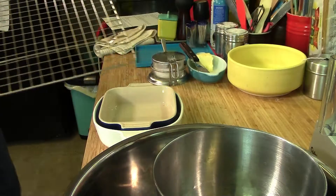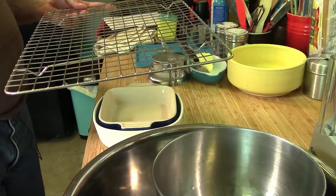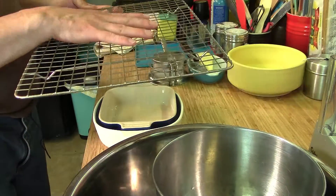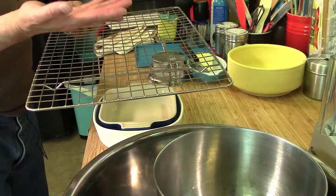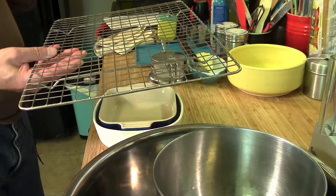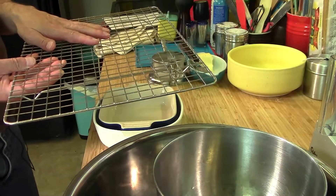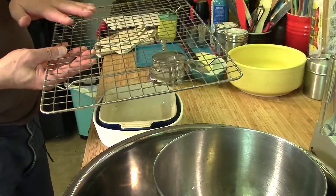I would also recommend getting some sort of cooling rack — like this one or individual square ones. When you're frying something and want to keep it crisp, you can put it on the rack so air circulates underneath and the bottom stays crisp instead of sitting in oil. You can also use them to cool cookies once they're off the pan. Great if you're going to do any baking — you can pick these up as you go along.